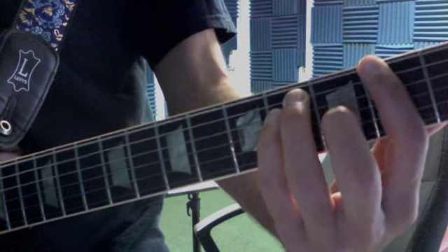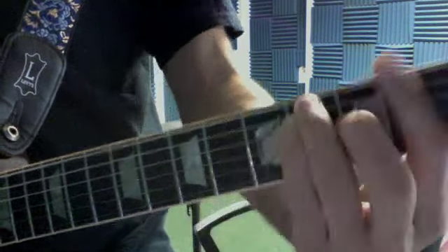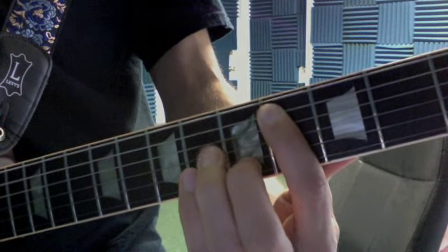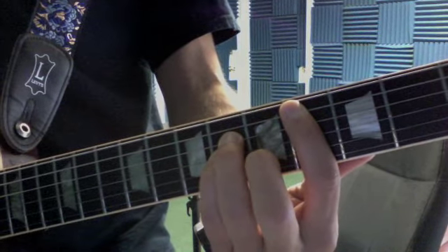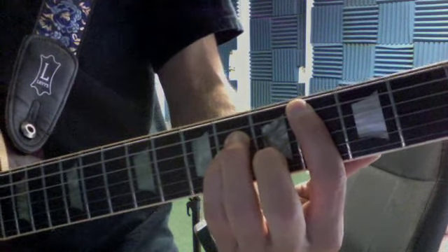And then I go to a C-sharp minor. That's going to be first finger on the fourth fret, third and fourth finger on the sixth fret of the D and G. Just strum it. If you want, you can put your second finger down on the fifth fret. Just make those chords sound good.